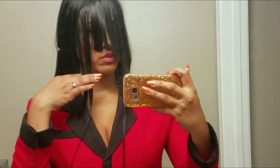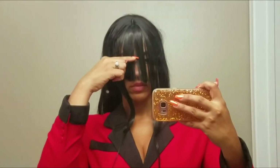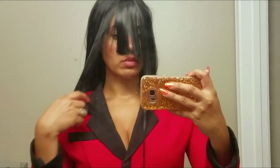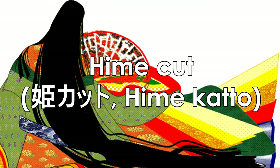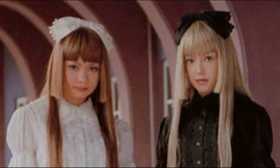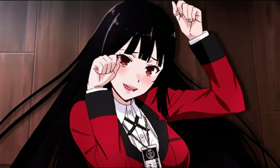Usually I would cut my wig at the wig block, but I think that most people don't have one. So my advice is that you wear your wig so you can see whatever length you want it to be cut. Traditionally, the hime cut or princess cut has a longer length. It was created at the Heian period and has evolved into the modern versions we have right now. On Lolita hairstyles, for example, you will find lengths varying from the collarbones until the cheeks.